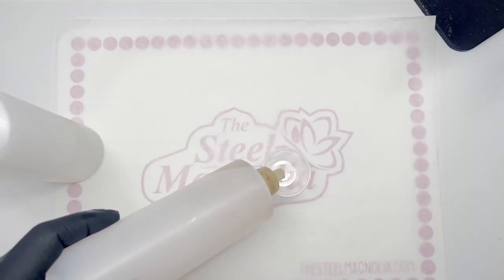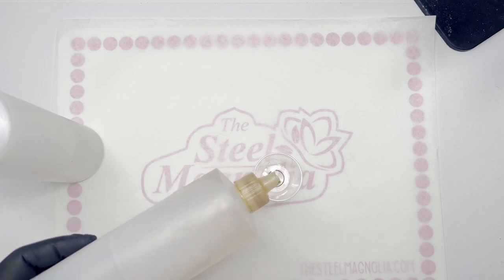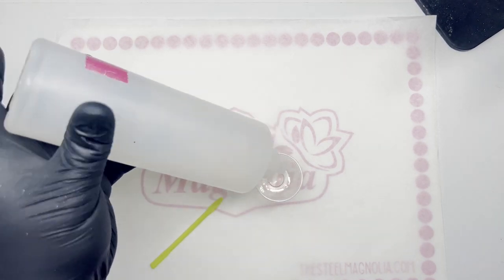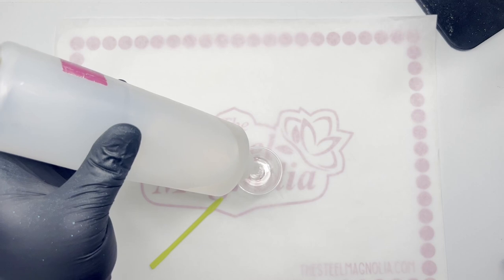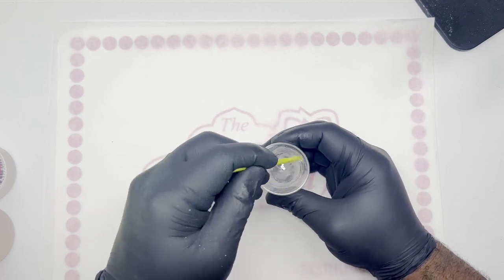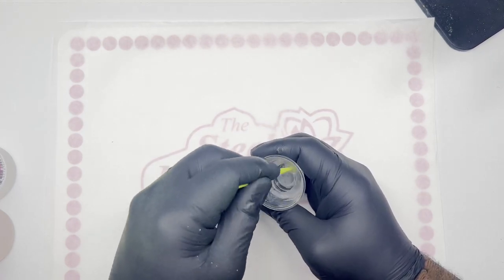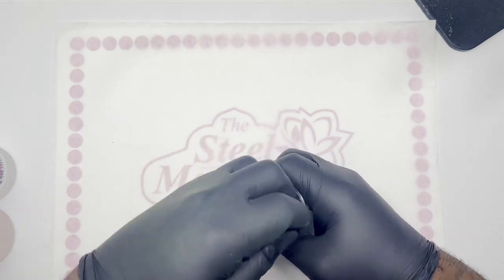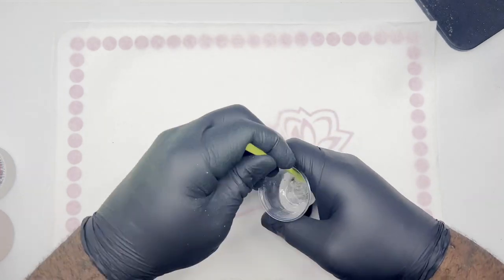We are then going to go in with Counterculture DIY's fast-setting epoxy. We are going to measure out equal parts of Part A and Part B and make sure that we mix it really, really well. If it is not mixed well, you will start to see the epoxy separate — that's what we would call fish eyes. You do not want to have any fish eyes on your tumbler. Every two to three whips, I am scraping all of the sides.